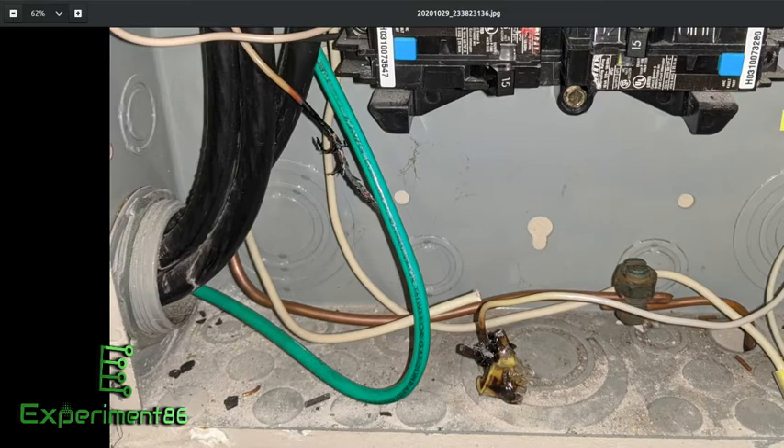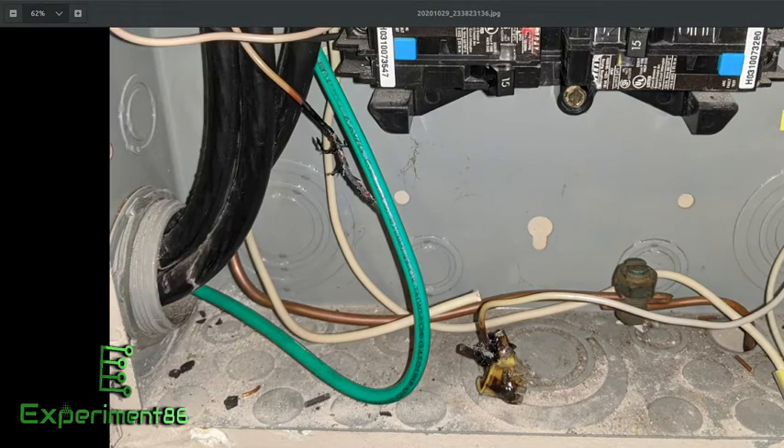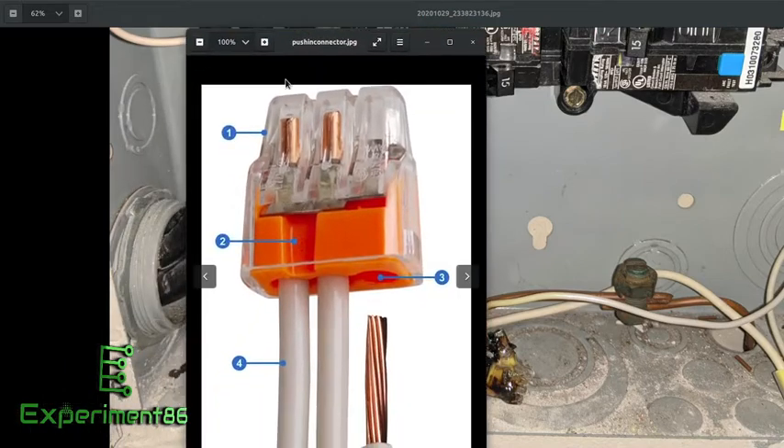I thought it'd be a cool video to go over this failure, since I'm interested in failures like this. To show you what these things looked like before melting — this is a representative sample. They're push-in wire connectors: you strip the wire back, shove it in, and these little blades clamp the wire down. That's what they're supposed to do — they bridge the connection between the wires.